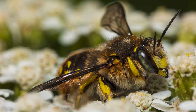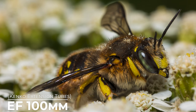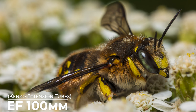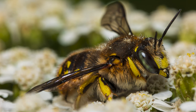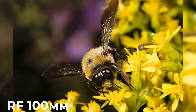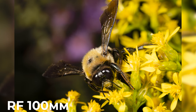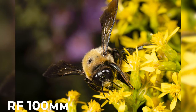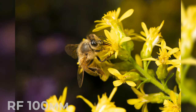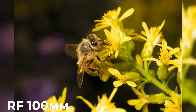Be patient — macro photography requires a lot of waiting for the perfect moment. Bees move quickly, so take your time. Now let's talk about the exciting part: capturing these incredible creatures up close and personal. I've been using both lenses for this bee photography project and the results are mind-blowing. With the EF 100mm and RF 100mm lenses, you can get incredibly close to your subjects, revealing details that are often hidden from the naked eye.